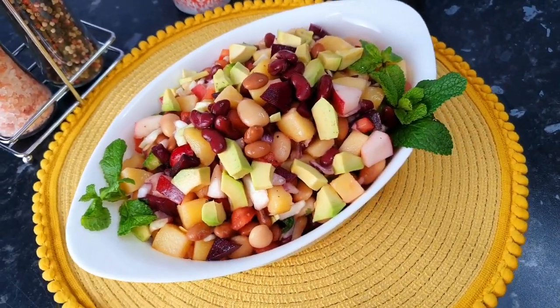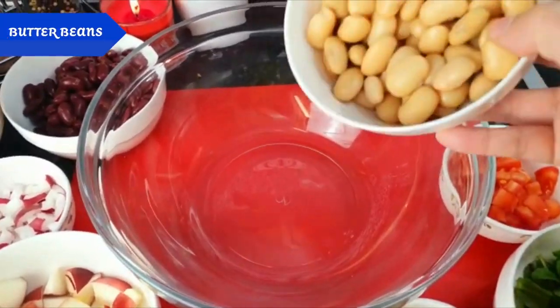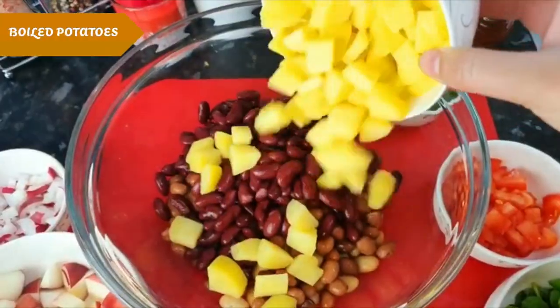Today I am taking a recipe for you. Bean salad. I took a big bowl. I will add butter beans, red kidney beans, boiled potatoes, chopped onion.